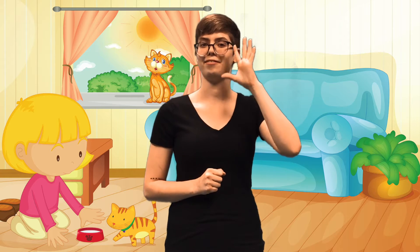As you pull it away from your face, bring them together. I like to think of it as brushing your whiskers. That's the sign for cat.